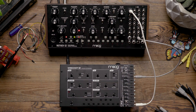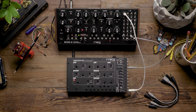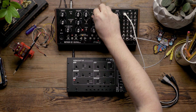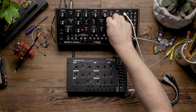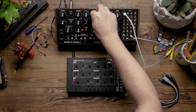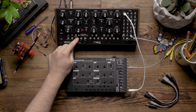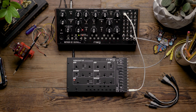Now that I have the two oscillators tuned together, I'm going to press play in the MOTHER-32 sequencer and let's hear how it sounds with two oscillators. As you can hear, adding a second oscillator to the MOTHER-32 adds a little bit of weight and body to the tone of the instrument.